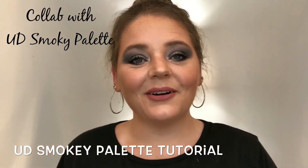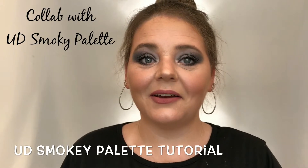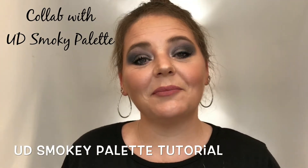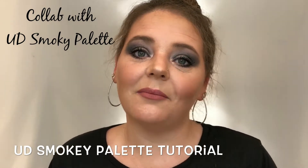Hey you guys, Courtney here. Welcome to my channel. So glad you clicked on my video. I really appreciate it. If you will, give me a thumbs up, subscribe and tap that ringy dingy bell for notifications on my uploads.